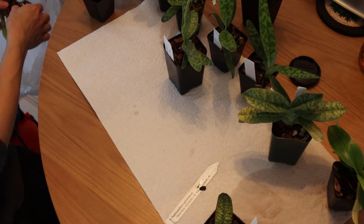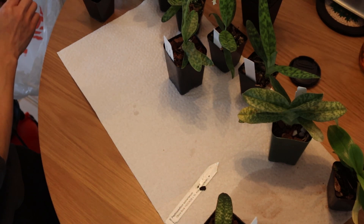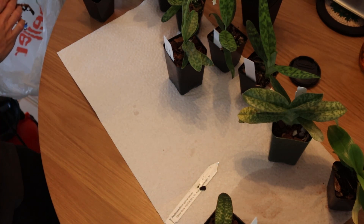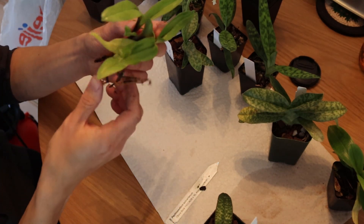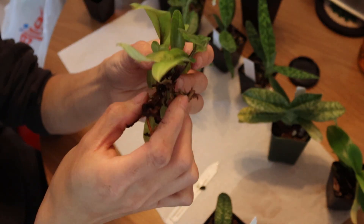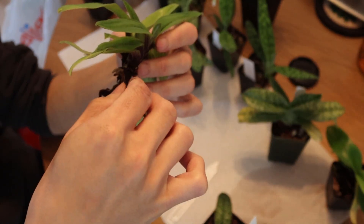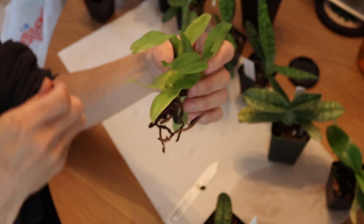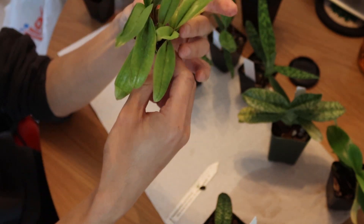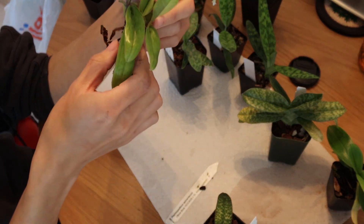I'm pretty new to growing Paphiopedilums, so it'll be interesting for me as well, because I'm not really sure what to expect when I'm potting these things. I'm kind of just praying the roots aren't garbage. Here is the plant - the roots aren't garbage, hooray! They're a little bit thin though, and I'm not sure if there's enough roots for a plant of this size. It looks like there could be a much larger root system on this thing, but that's why I'm moving it to a bigger pot and to an airy media to promote root growth.